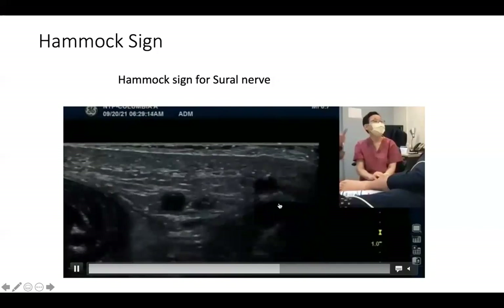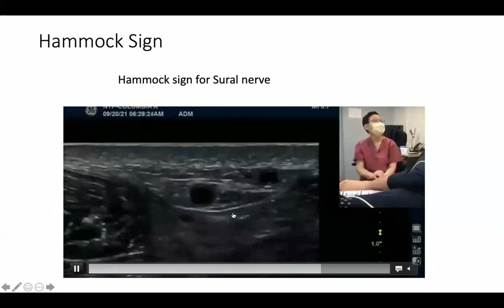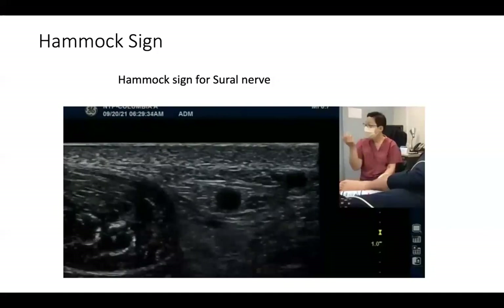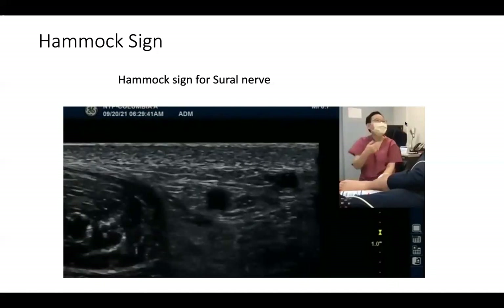Can you see the hammock very well here? The small saphenous vein and sural nerve — this is the sural nerve. The sural nerve can sit inside the hammock at the ankle level. Remember, this is at the lateral side of the lateral malleolus, between the lateral malleolus and Achilles tendon.